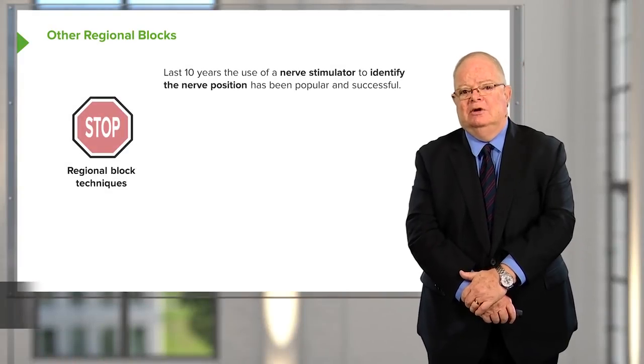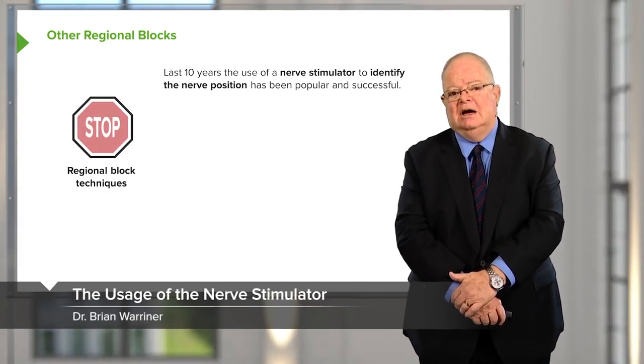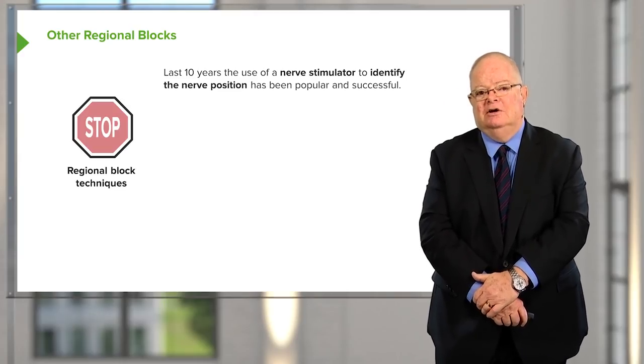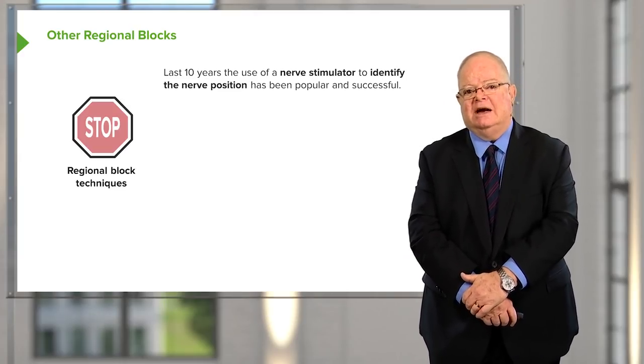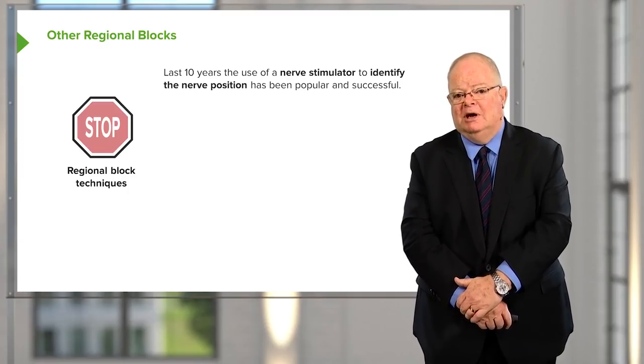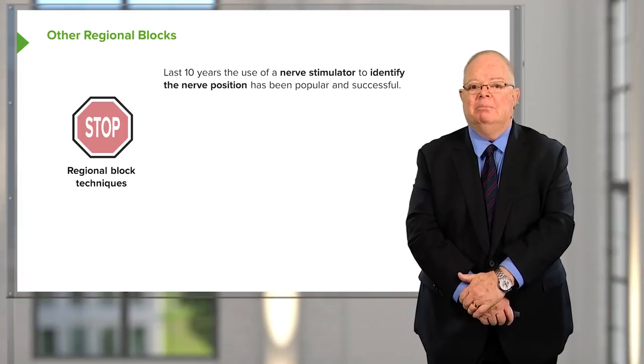There are many other regional blocks, and virtually every portion of a limb can be blocked using a regional technique. It's possible to do multiple blocks on the upper limb and multiple blocks in the lower limb.